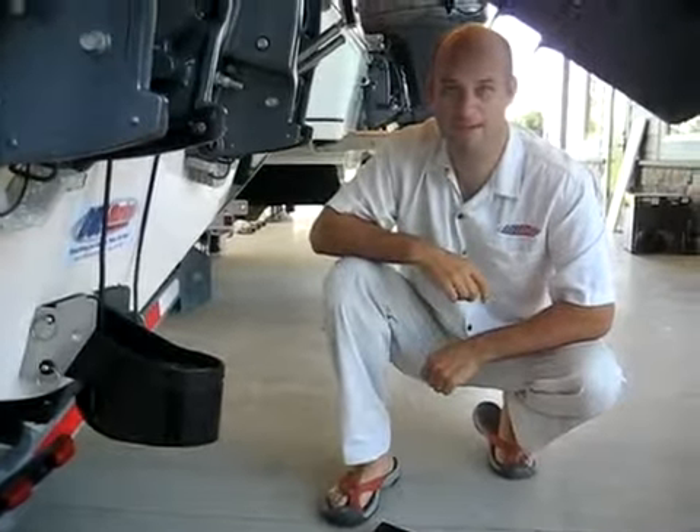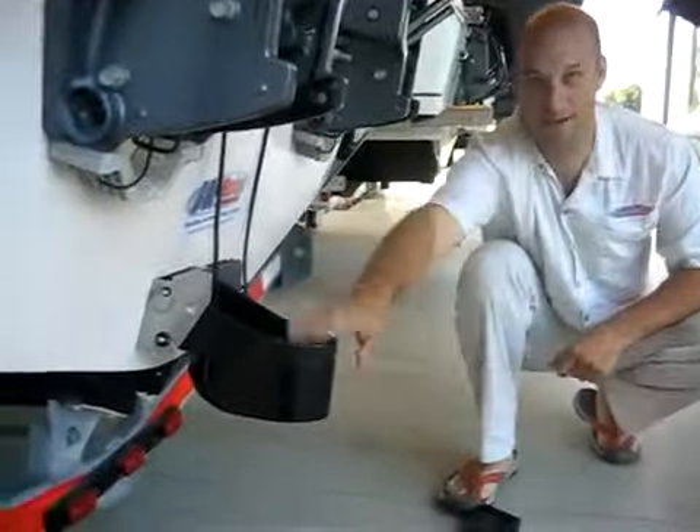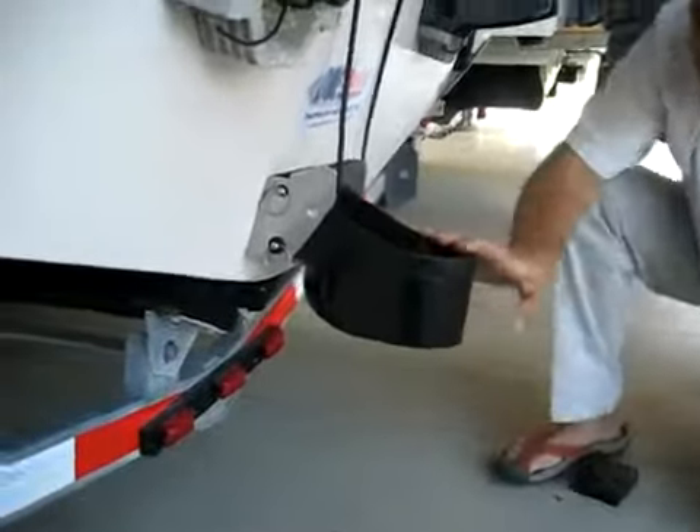Hi, I'm Jim from BOE Marine and today we're mounting the Transomount TM260 from Airmar. Here it is right here — we already have it on the boat. It's a monster.